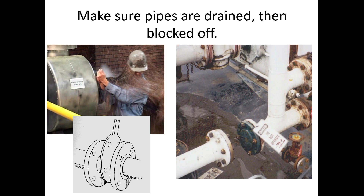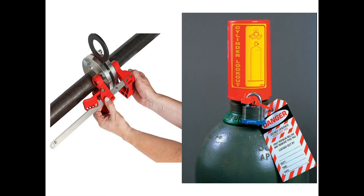We want to make sure pipes are drained and then blocked off. You can separate pipes at the flanges, insert what's called a skillet blank, then put the flanges back together — it's physically blocked. Or you can separate them entirely and block off each end. After inserting the blank, go ahead and lock it out the rest of the way using a lockout device made for that purpose, so nobody can undo it while you're working downstream.